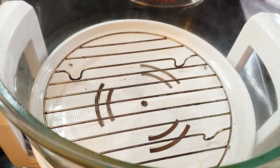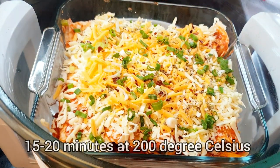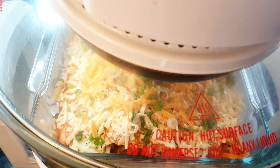I'll be baking this in my halogen oven, but you can bake this in a normal oven or even in your air fryer. We will bake at 200 degrees for about 15 to 20 minutes.